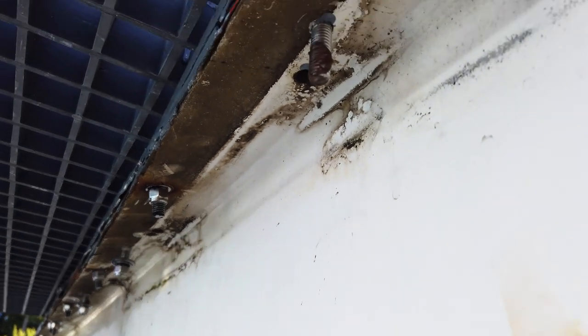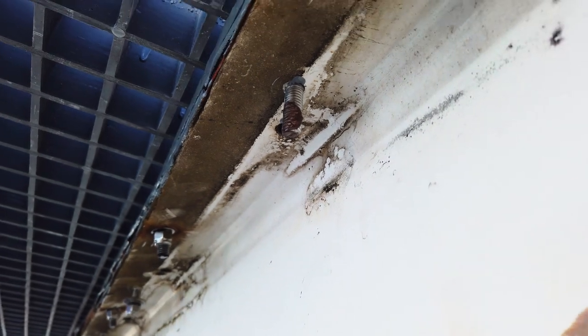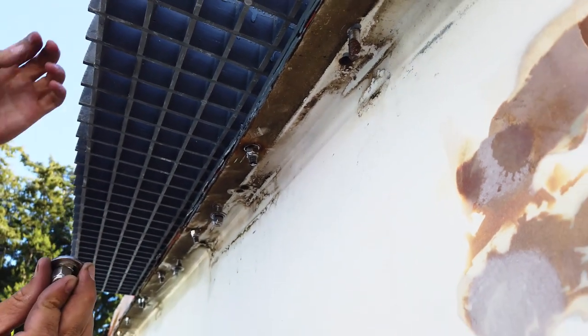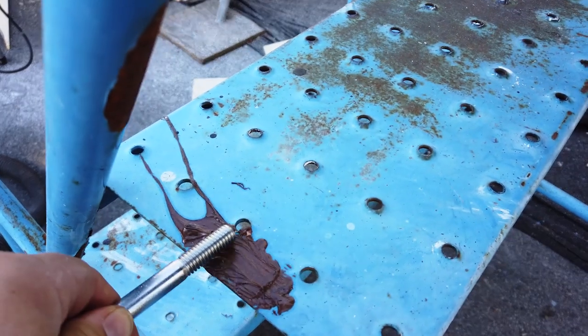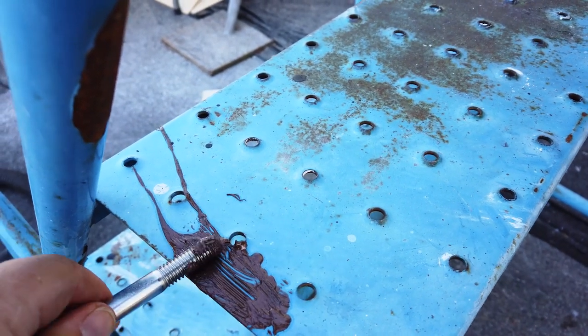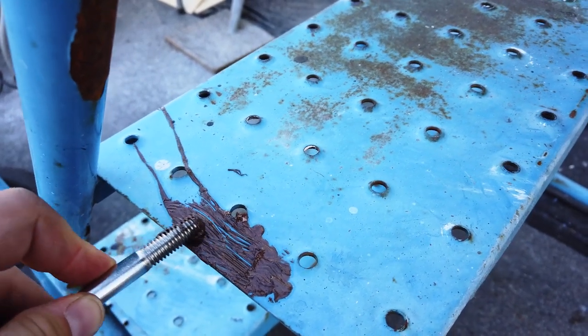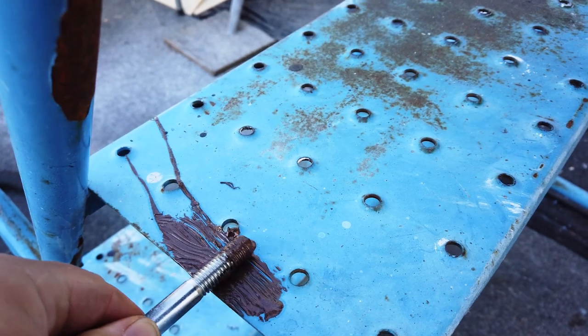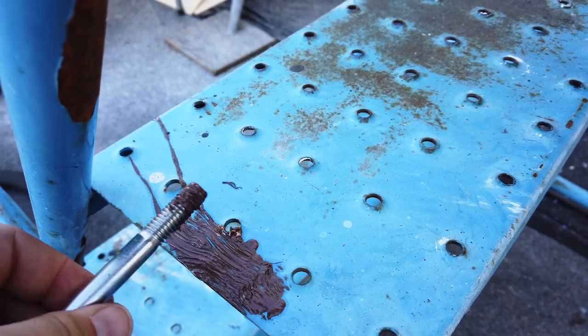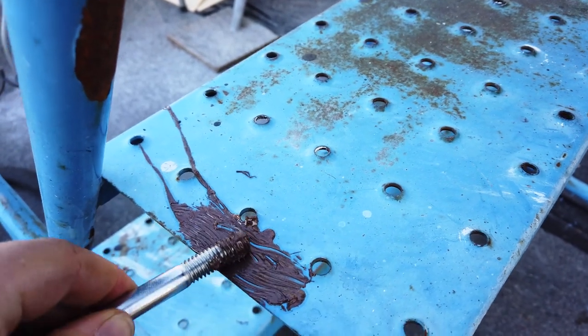What's the brown stuff? It's anti-seize, so that the bolts don't jam together because they're stainless. There was a small accident with the copper stuff, so we're taking it from where it landed. Ten bolts later — almost scraped it off.